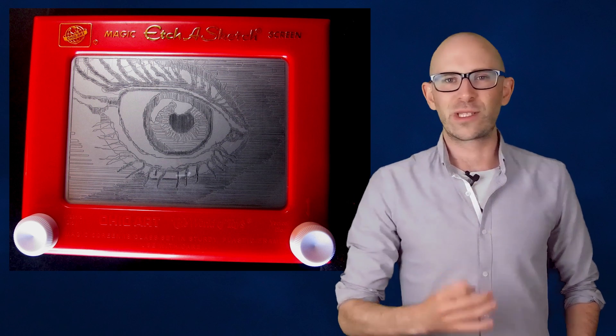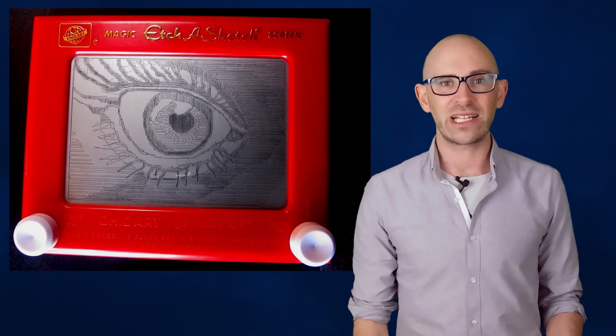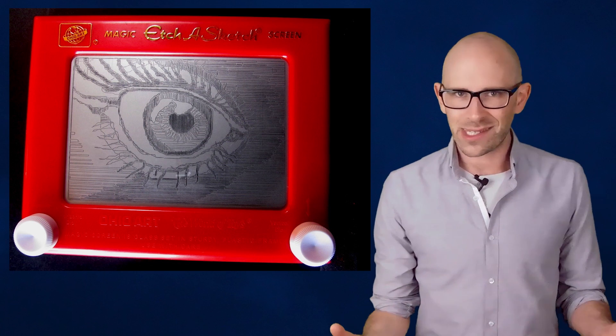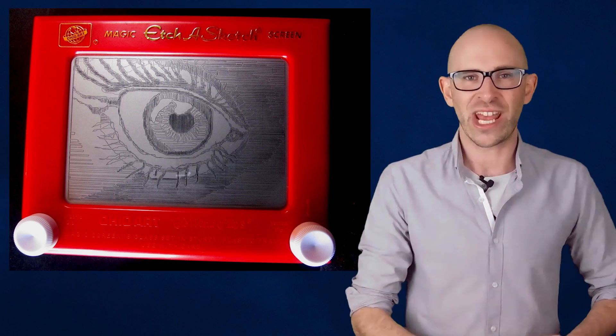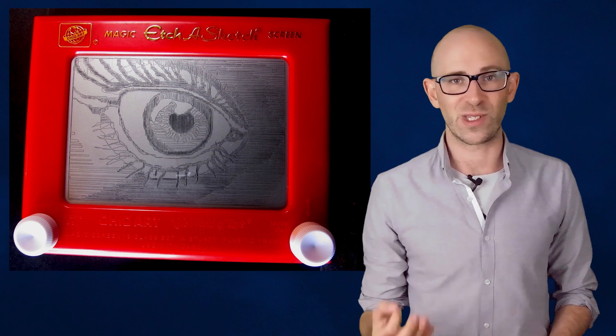The stylus then simply scrapes off the aluminum powder from the glass wherever it's touching. The lines this creates are black simply because there is no light inside the Etch-a-Sketch, except what comes through the lines you've created.